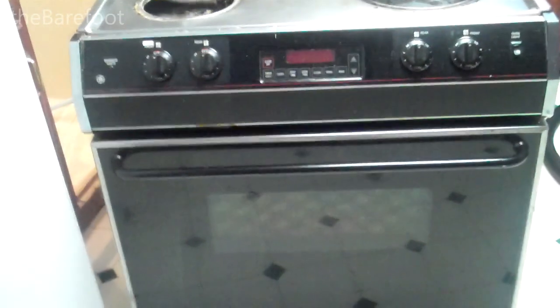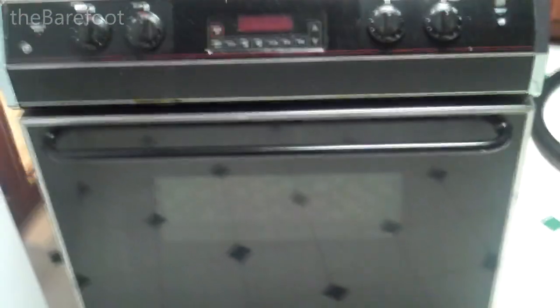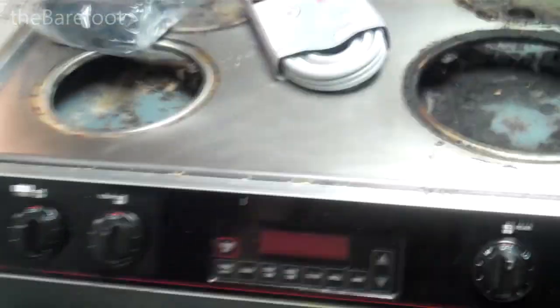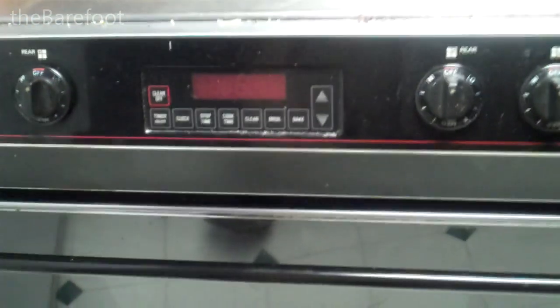Hi Gawkers, this is — was — the range in my house oven. It's a drop-in model that came, I can only assume, with the house, which would make it about 20-something years old. We've been living without one of the burners for years, and finally the oven just gave up.